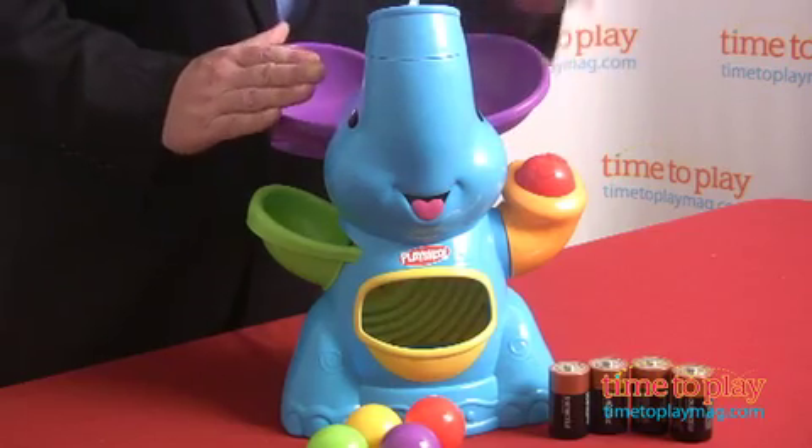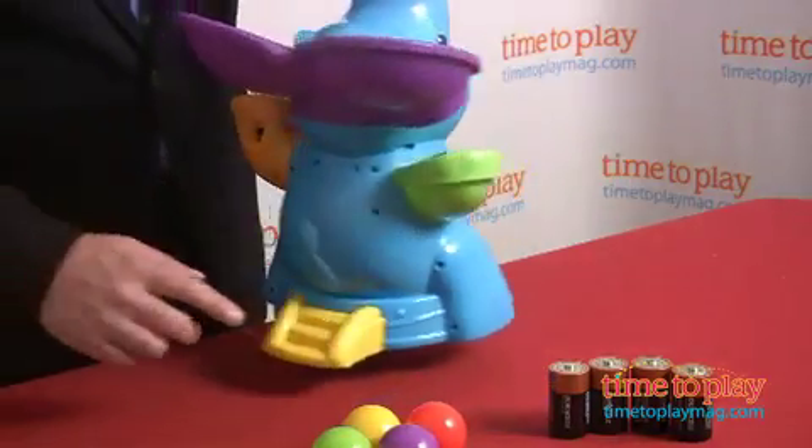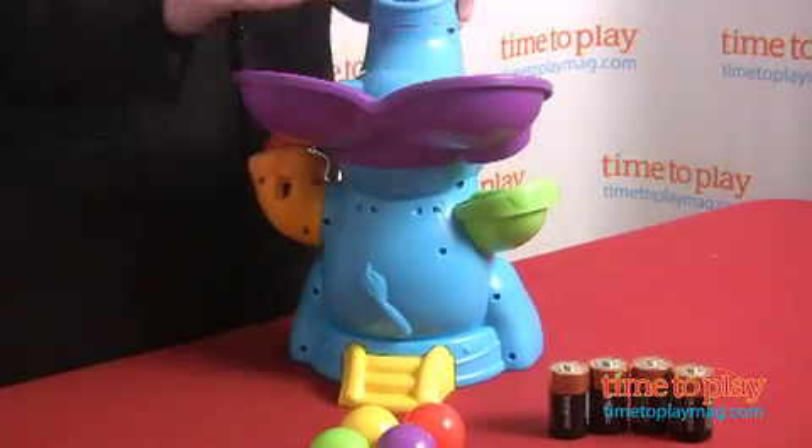The unit goes together easily, but adult assembly is required. The clever design also includes a stabilizer on the back so the unit will stay upright even if the child is pushing down on it.